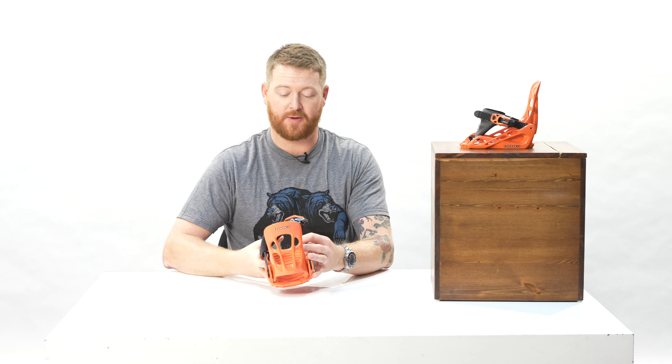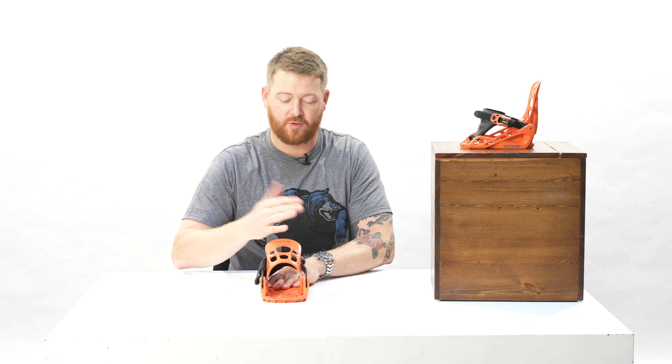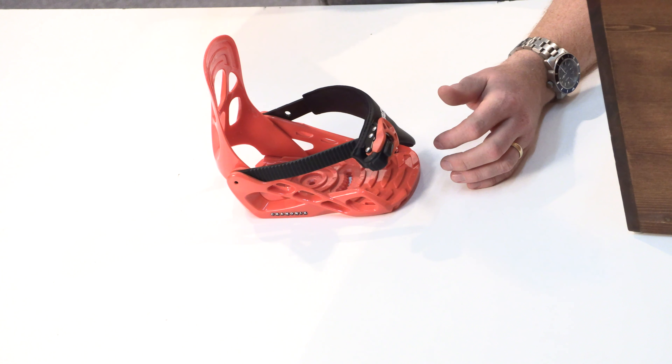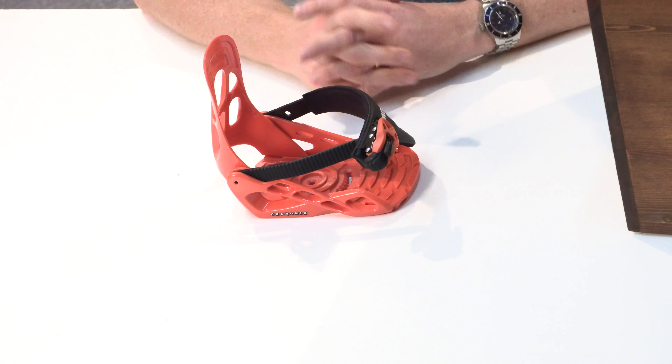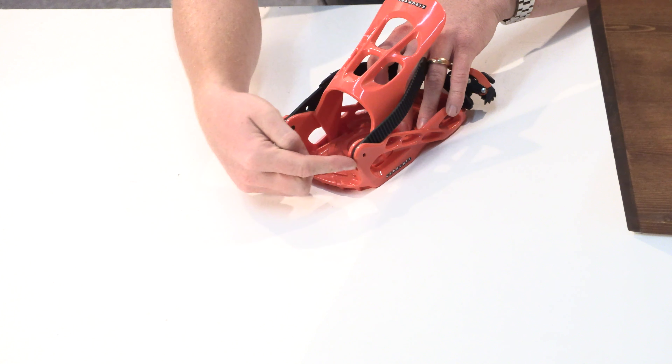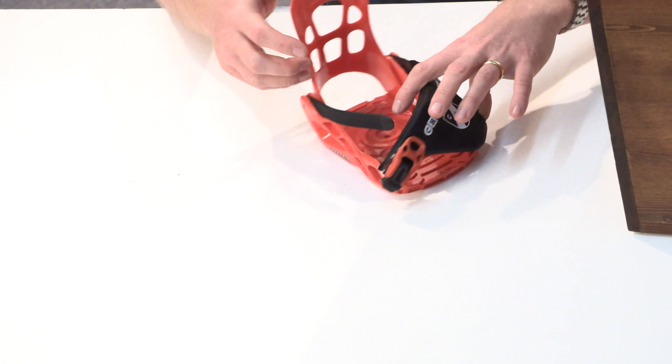The highback is a single component. It's actually a folding-down highback. You can't adjust any forward lean — it's basically at zero degrees. You can take it off if you want to, but you don't necessarily need to because it also acts as a heel loop in that back area.